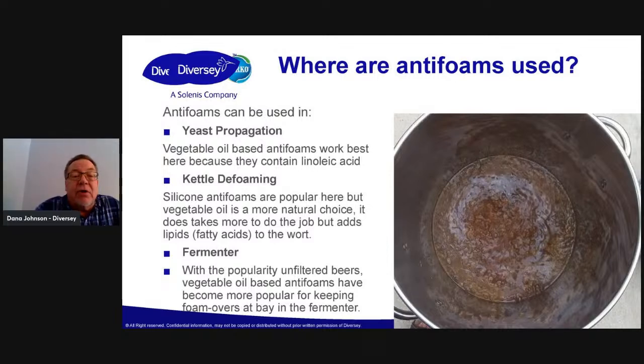In kettle defoaming, that's normally silicone. You don't want to use silicone for yeast propagation because it tends to coat the yeast cell and can actually smother it. Like I said, it can blind a filter — well, what is yeast? It's kind of just a membrane filter, right? You can smother the yeast with that and they can have a hard time metabolizing the food. So it's better to use the vegetable-based ones there.